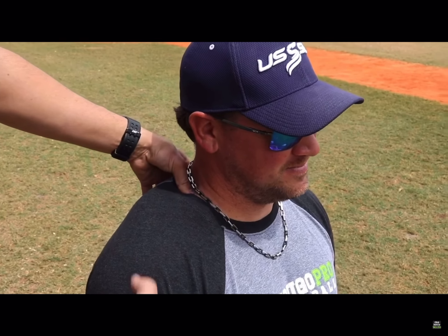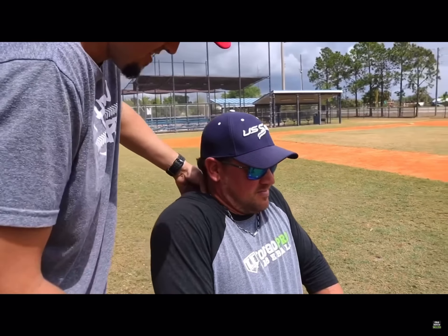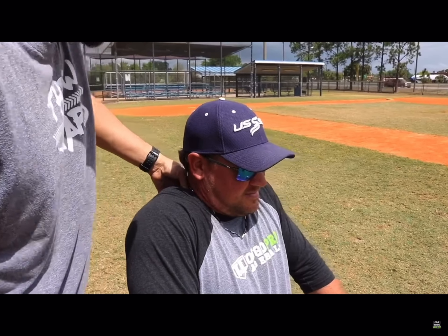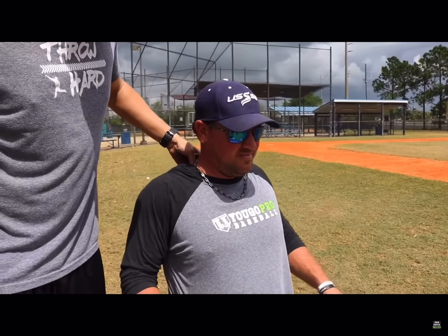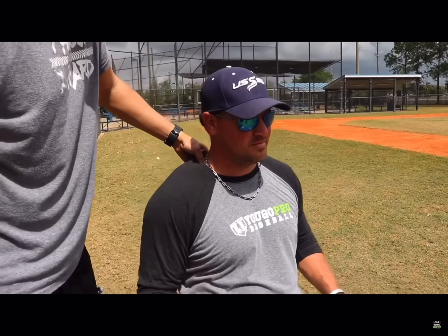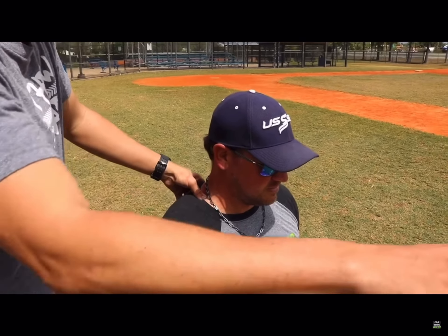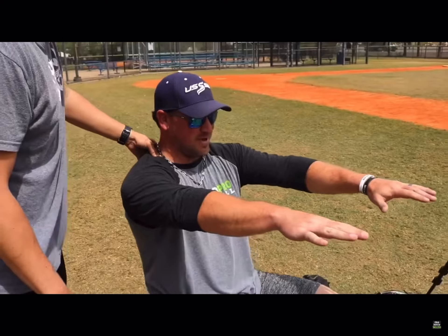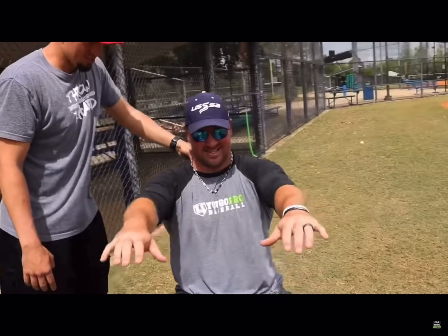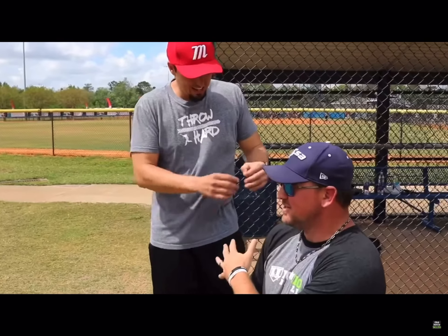Shrug both shoulders all the way up as high as you can — we're trying to get a max range of motion. Five seconds. Now relax. Pinch your shoulder blades behind you as hard as you can. Relax. Let it rest for five seconds — you feel it release a little bit. Now reach out in front of you as far as you can. We're going to do this series twice. How does it feel? After that second one, it kind of released a little bit.